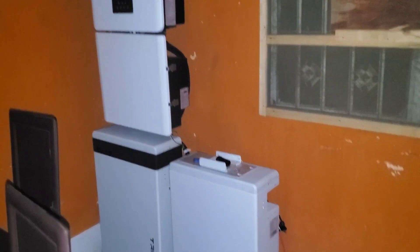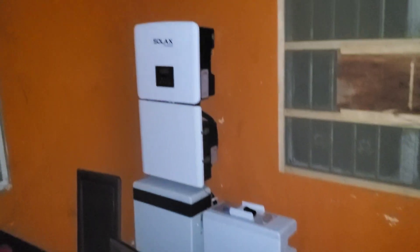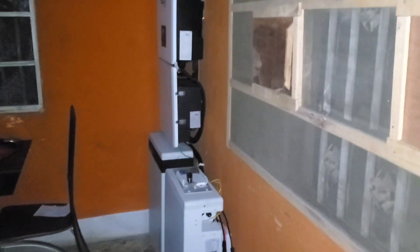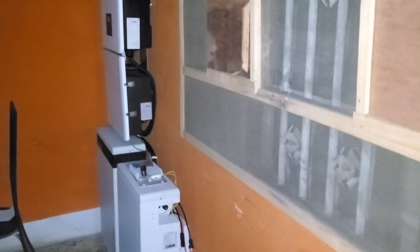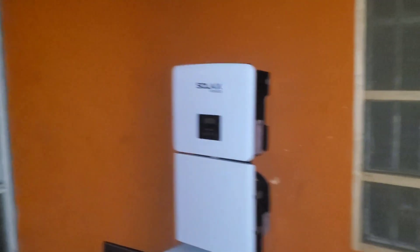So this is what it looks like. Let me give you a side view — that's what it looks like from the side. I'm going to do a follow-up once the power comes back on and give an idea of how long it takes before the power comes on.